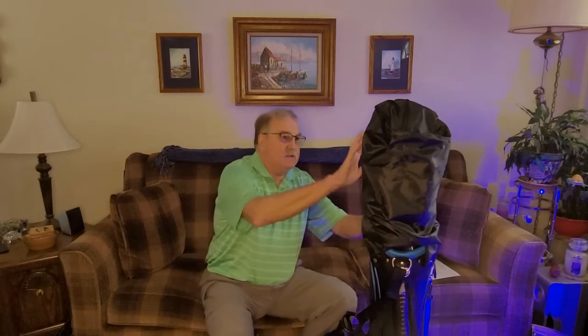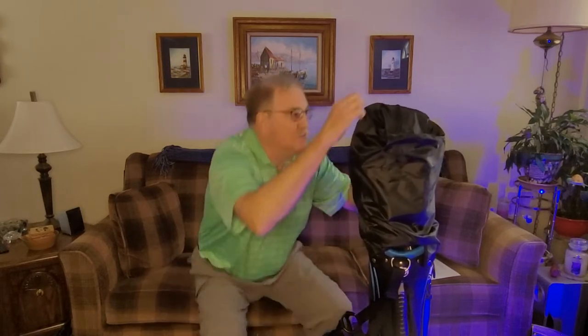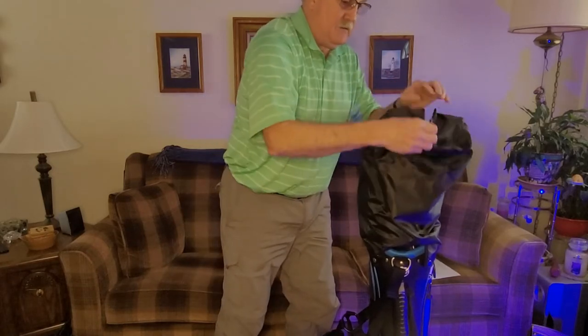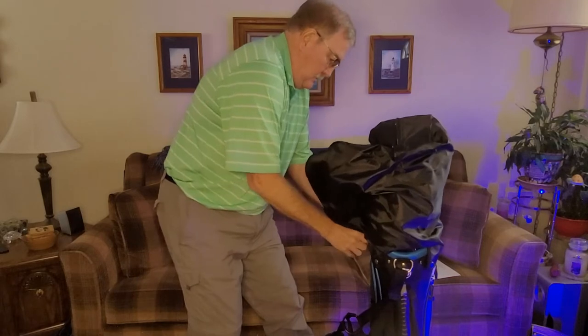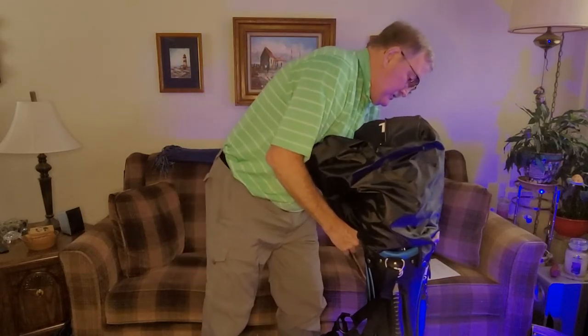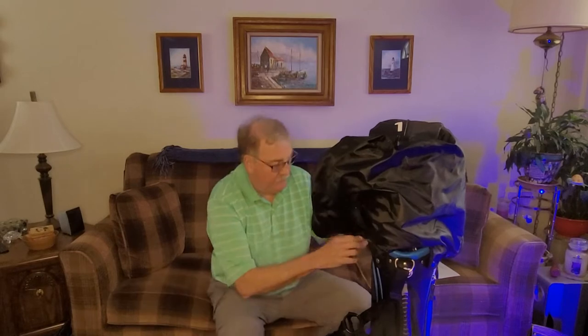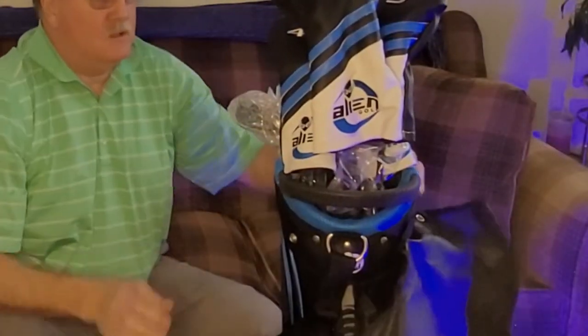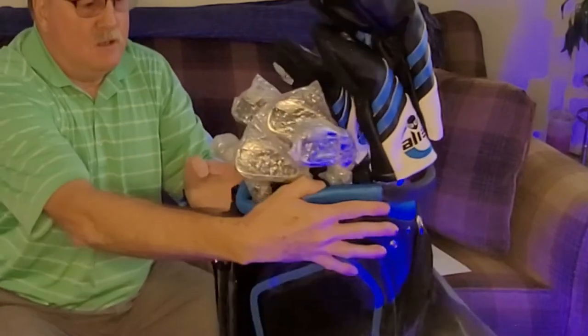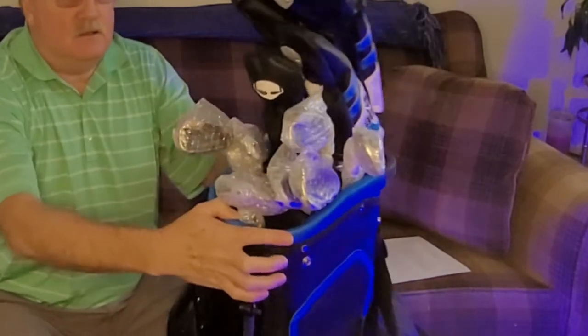First, there's the golf bag. It's got a nice rain cover, so we're going to unzip that, unsnap it, and there's our club.